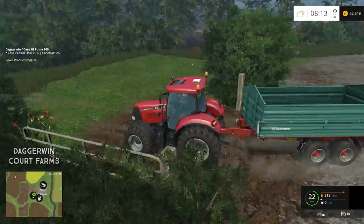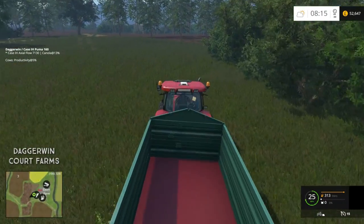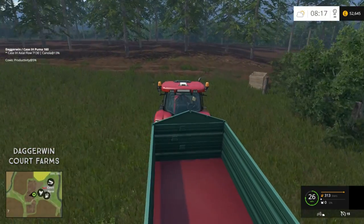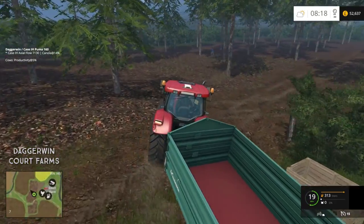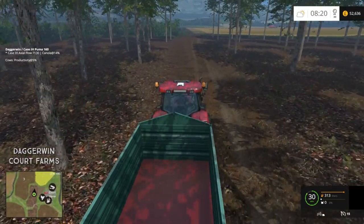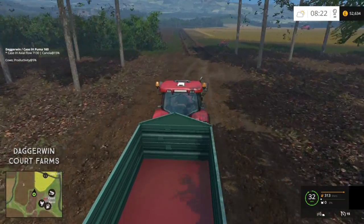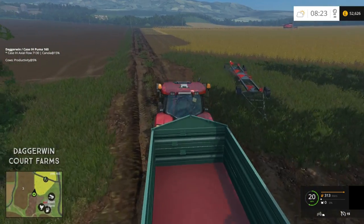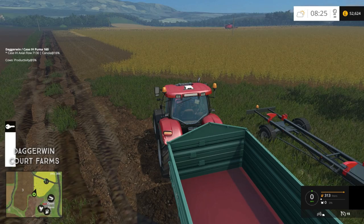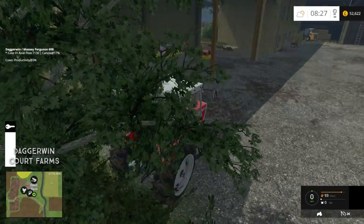We'll take it to the field ready and then head back over to the yard and sort out a cultivator. Because field number 8, which we were doing yesterday moving the bales, really does want to be cultivated — that is the field we're going to do the potatoes in. And as soon as we can get it planted, the sooner we can get it harvested. I'd really like to do some potato harvesting on this map.